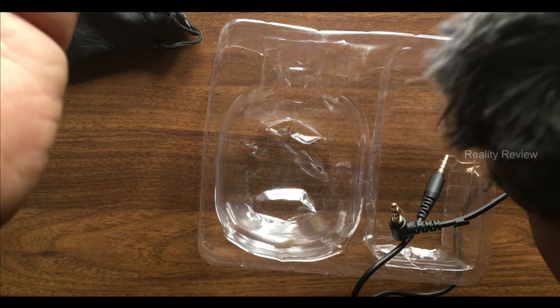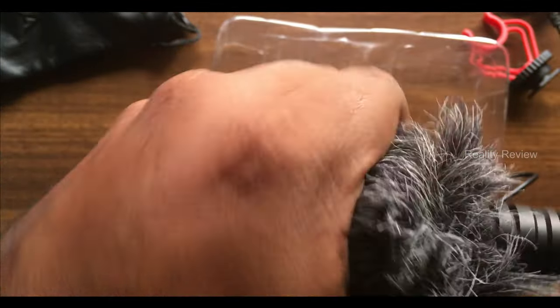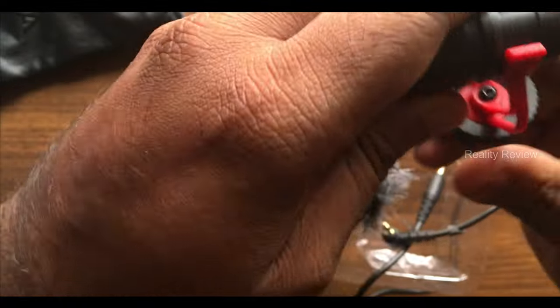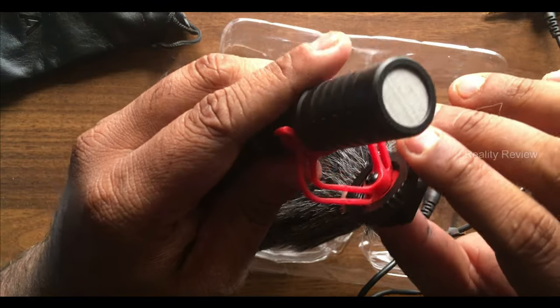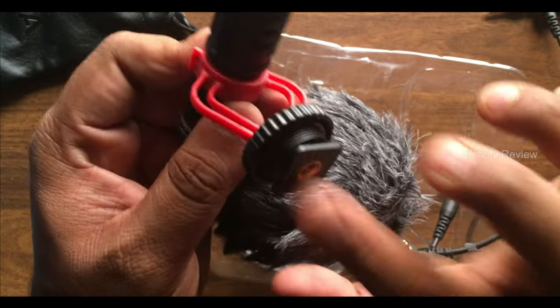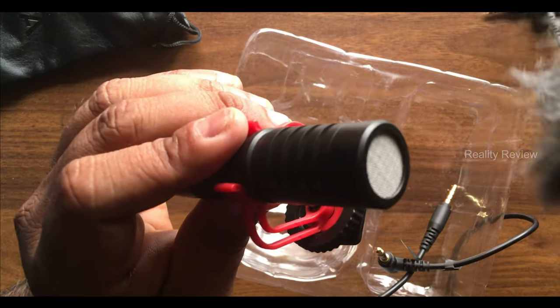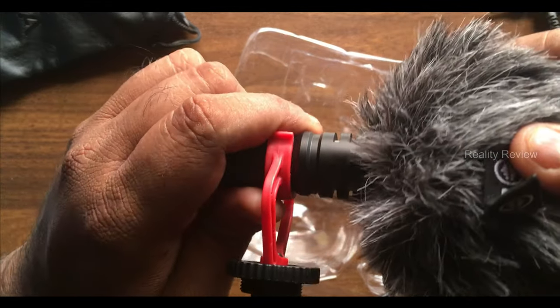You will see the Boya branding on the microphone — most fake products do not come with this branding. There is also a windshield, which helps you avoid capturing wind noise whenever you speak. The microphone can be detached and attached to the stand. This microphone does not require a battery. If you are shooting outdoors, make sure to put on the windshield so that wind sound is not captured.